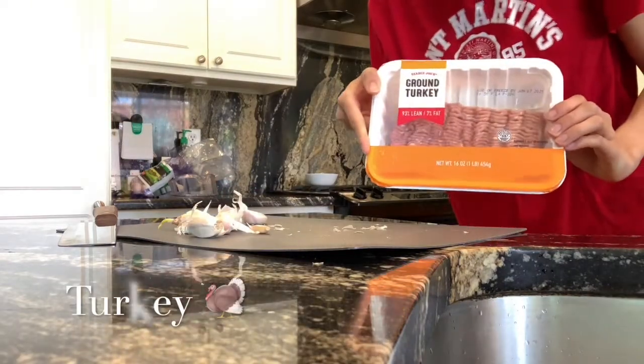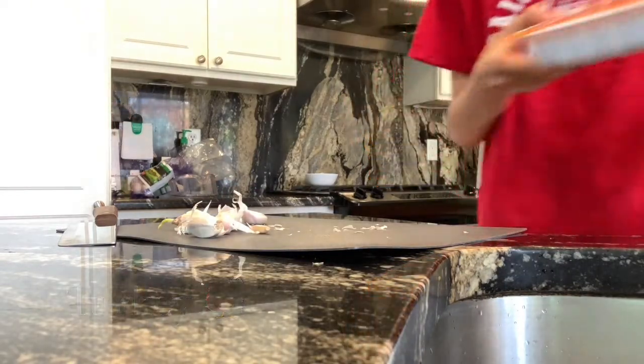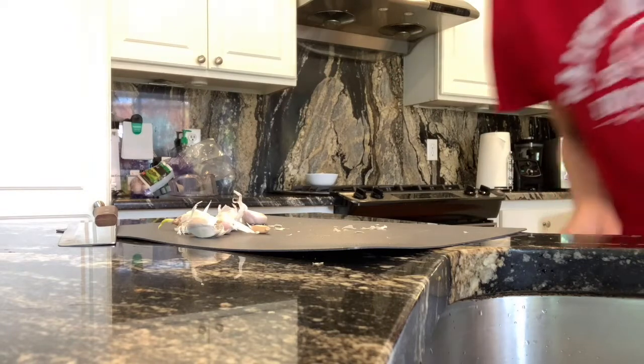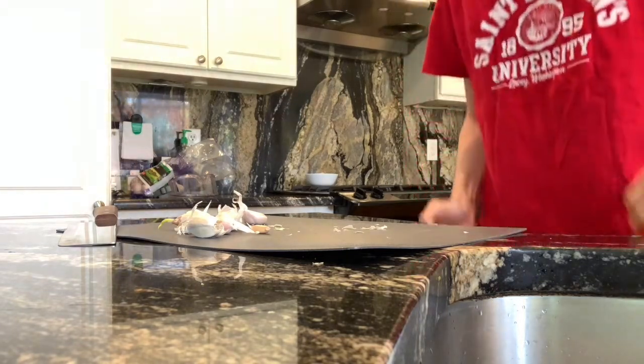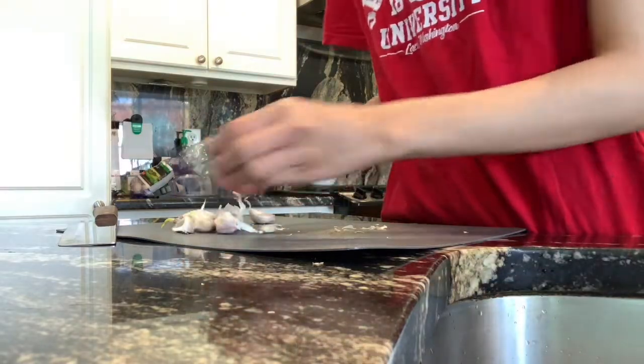So we're using ground turkey because I have chicken breasts, but you have to cut them up and I don't want to do that. Ground turkey it is, because it's already ground.